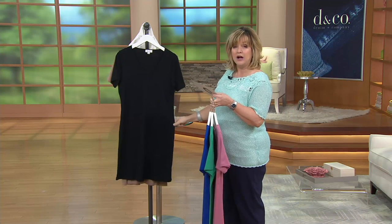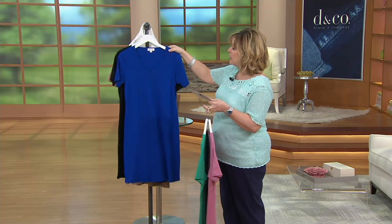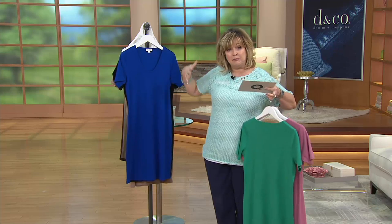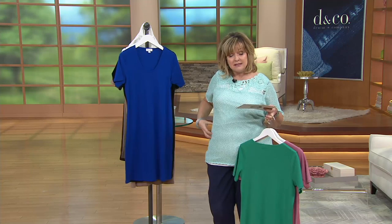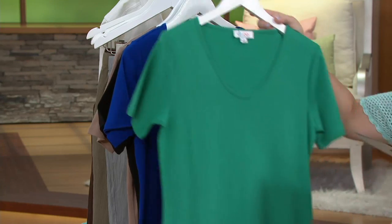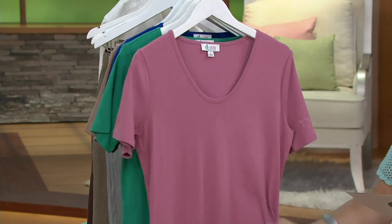This is an all-cotton dress with pre-shrunk cotton that will not shrink as you machine wash and tumble dry it. This is more of a fitted fit — it's not like a big boxy t-shirt. It's going to give you a shape, although it's not going to be tight. It will come in at the waist and then, A-line-wise, will flare out a little bit at the hip.